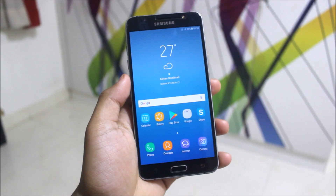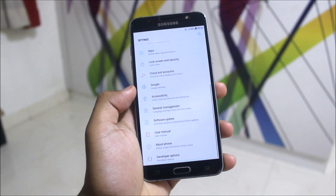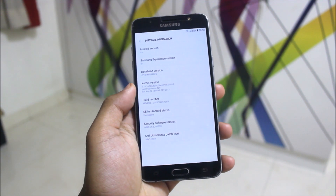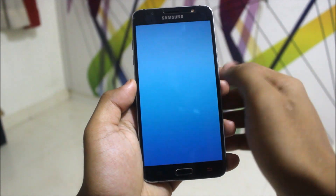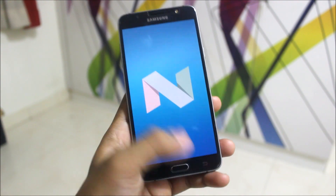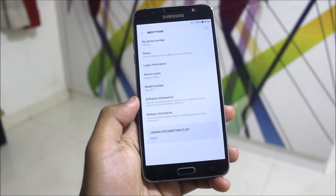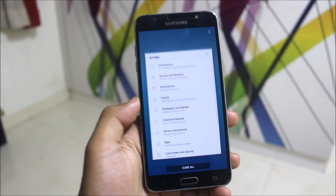We are getting Samsung Experience 8.1, which will not be present in the official Nougat update. Going to About Phone, then Software Information, we can see Samsung Experience version 8.1. Going to Android version, it's 7.0 Nougat. The Galaxy J7 Next has got 7.0 and also the A-series has got 7.0, so our J7 has also got Android 7.0 now.